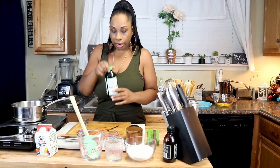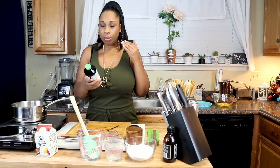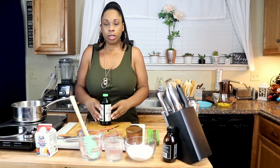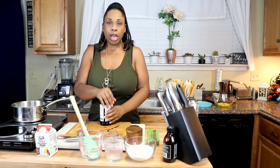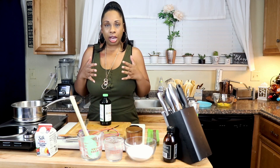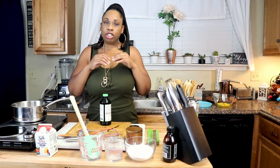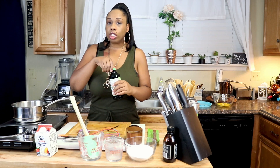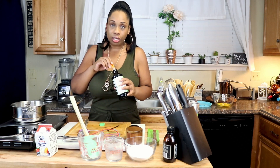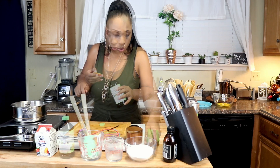The next thing we're going to add is some sunflower lecithin. I'm adding this because it's a great emulsifier. Even though we're adding eggs, which also act as an emulsifier, I found that when I added lecithin to ice cream it made it so much creamier and really helped during the freezing process. You only need a small amount — just one-eighth of a teaspoon.